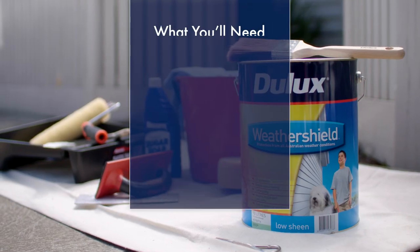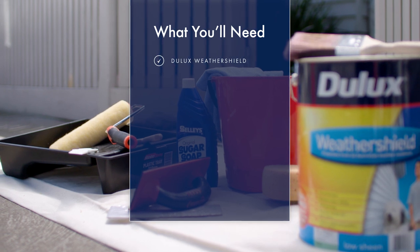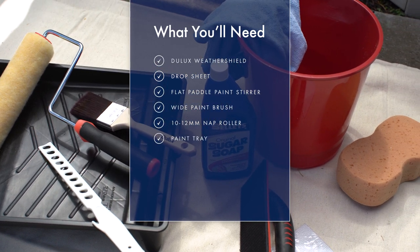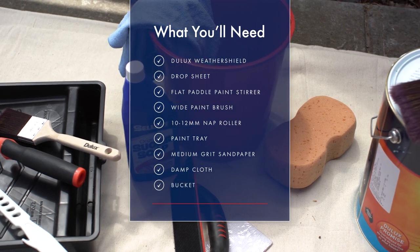To repaint your picket fence you'll need Jullux Weather Shield in your chosen sheen and colour, a drop sheet, a flat paddle paint stirrer, a wide paintbrush, a 10 to 12 millimetre nap roller and tray, medium grit sandpaper, a damp cloth, and a bucket for cleaning.